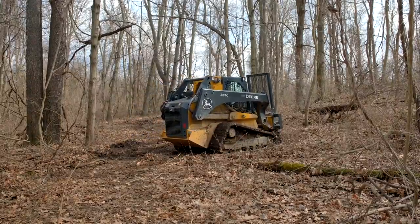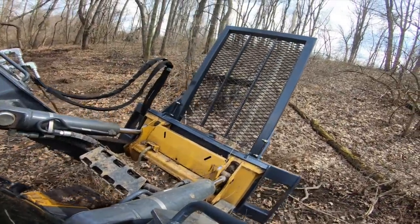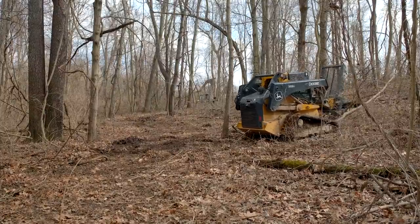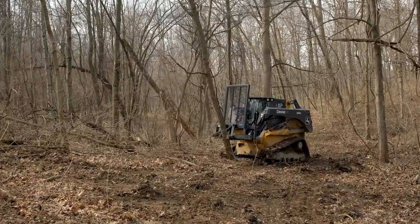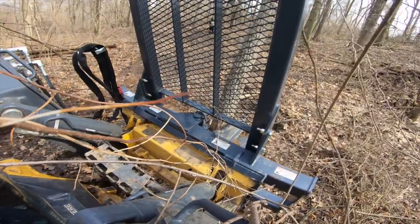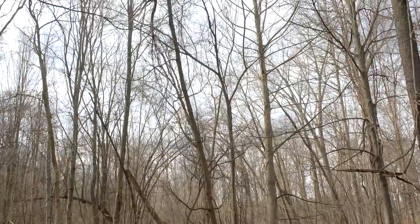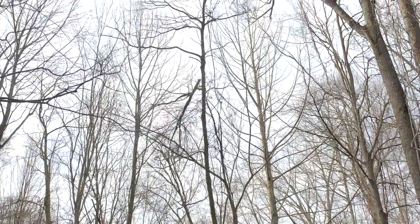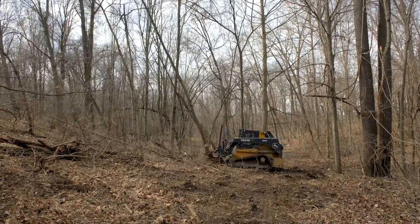I don't know if this tree is dead or what. We'll loosen this one. Looks like it could pull out pretty easy. Oh, that's pretty impressive!